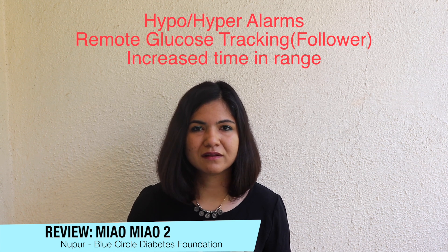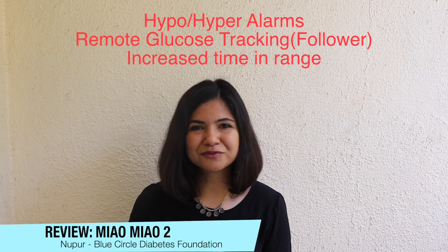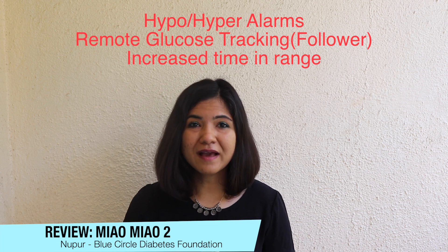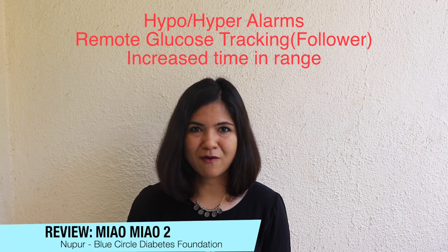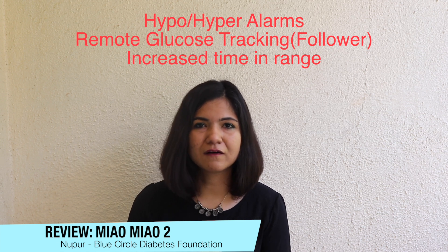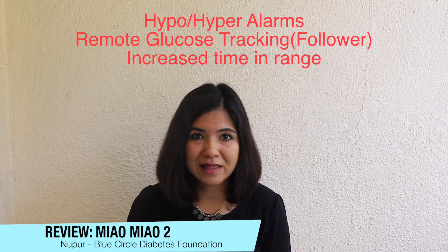Apart from adding followers and looking at your reports, you also have all of the logging options — you can log your food, insulin, exercise, and all of that, making the most of a free mobile app. If you have any questions about the Miao Miao and the Libre Pro, how to use it and set it up, all the details are in the blog and I'm going to link the blog in the description box as well.